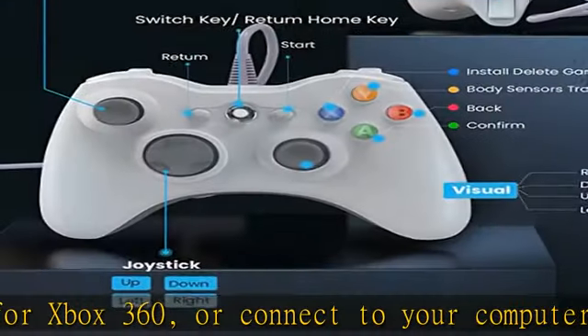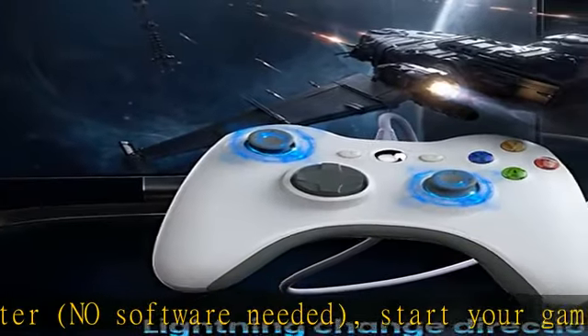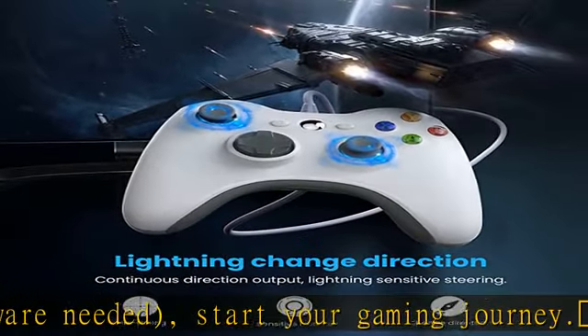The wired controller comes with a 30-day money-back policy and 12 months replacement warranty. Feel free to contact us if there is any issue — we ensure we will make it right. Check the description to get this product today at the best price.